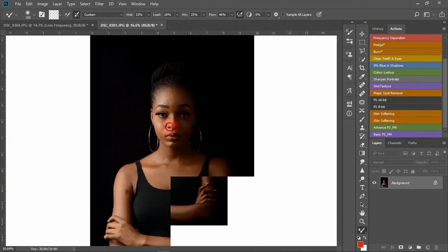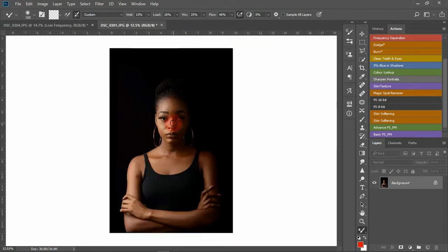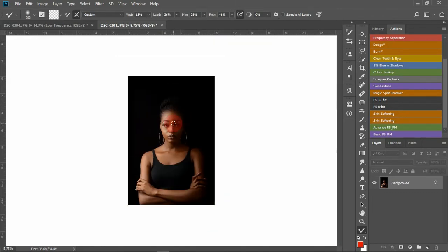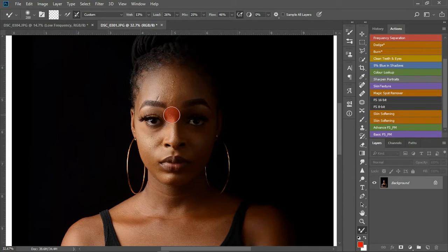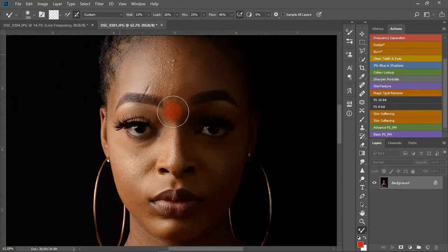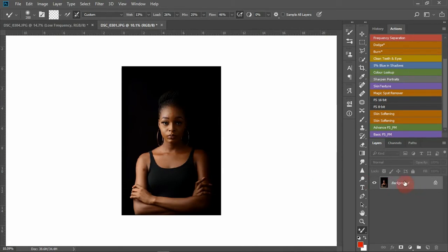In this video, I'll be teaching you guys how I retouch. This image was actually shot with a Nikon D7100 and a 15mm lens. It's actually a 1.9 light setup. So that's that, let's get to it.